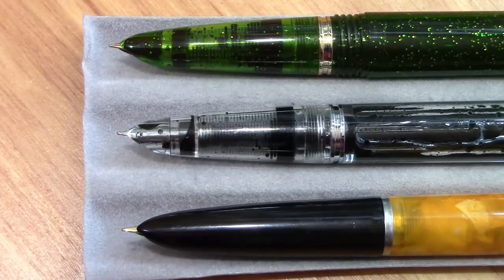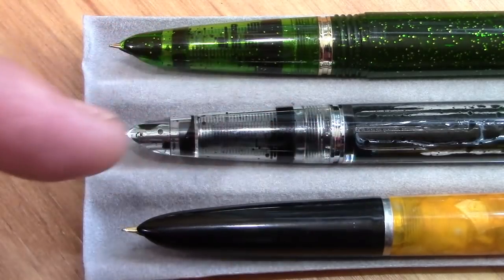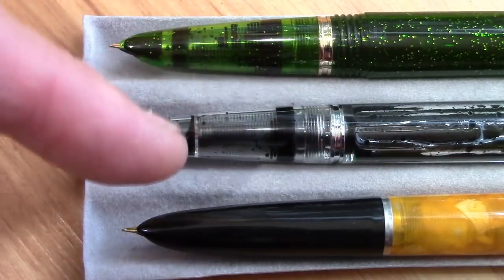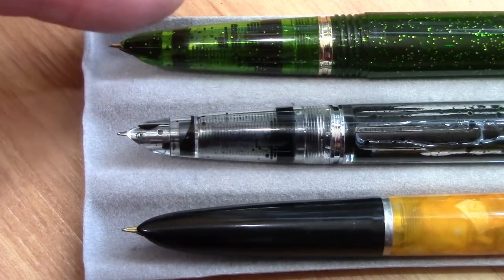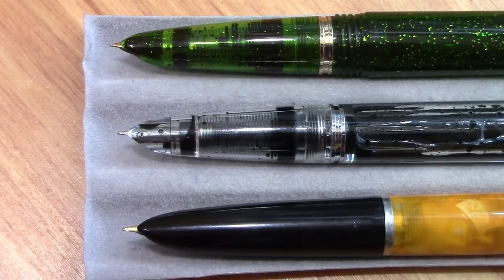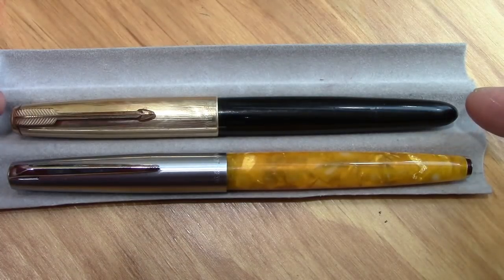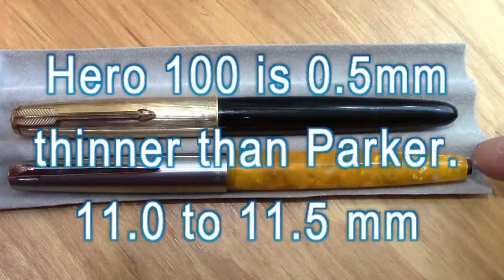The clear section on the Wingsung 601 is quite unique and interesting. The 618 is a daily writer for me and has been consistently good. The section is actually longer on the Hero 601 than it is on the Wingsung 601 or the Wingsung 618, which makes it interesting to hold. Obviously you can hold any of these pens anywhere since there's nothing to stop your fingers from finding the most comfortable position.